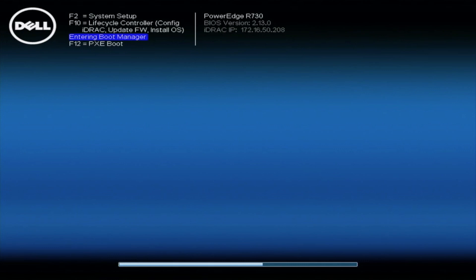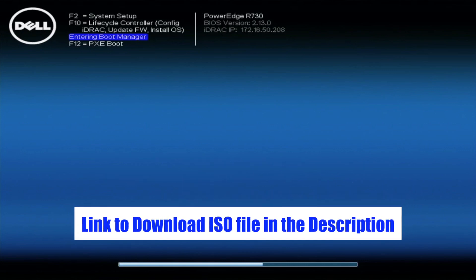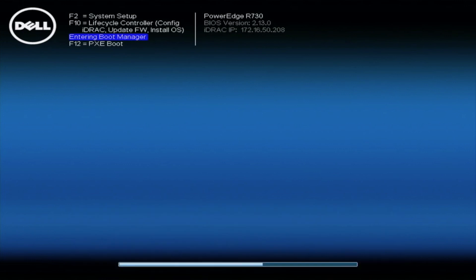The other thing we're going to need is the operating system itself. You can go to the link below and download a 64-bit ISO file of Windows Server 2016 directly from the Windows website. Once you have the ISO file, move it to a USB drive and plug it into the R730. Note that the actual installation process does not require an active internet connection on the server — you only need internet when downloading the file on a laptop or desktop.